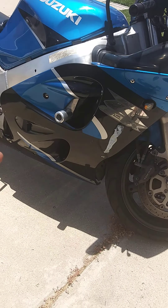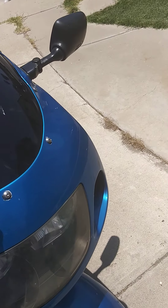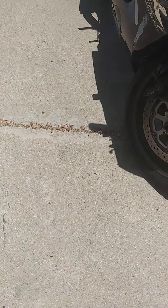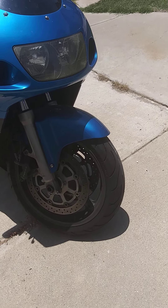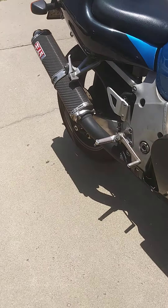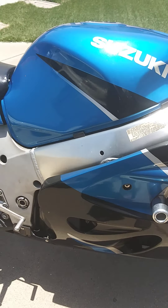The header is stock; the pipe as you can see is a Yoshimura pipe. The windscreen isn't stock — I can give you the stock one but it looks bad, so this one looks better. I'm going to include a bunch of stuff with it — basically various odds and ends, some old parts that weren't working right that I had to take off and replace, just in case you want to have the original stuff.